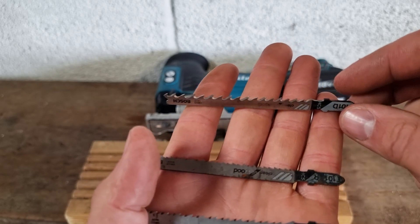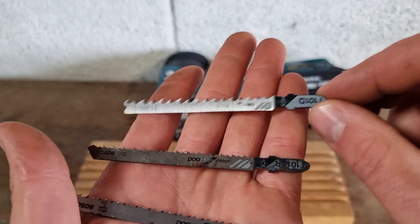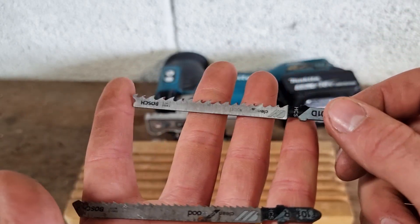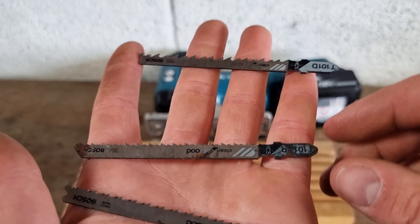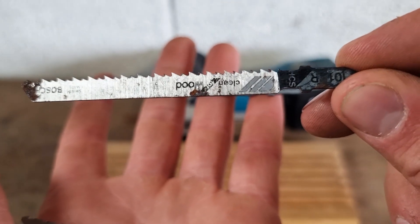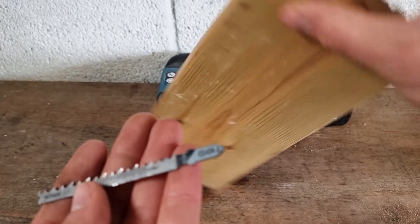Personally, the blades I'd rather use when cutting through decking with a jigsaw are the Bosch 2101Ds. They've got a really decent tooth, a nice gullet, and they'll cut through your decking really efficiently. Something like the Bosch 2101D is more designed for cutting through thin boards like plywood or MDF, whereas your decking boards tend to be quite thick.